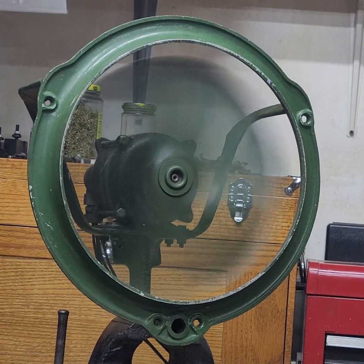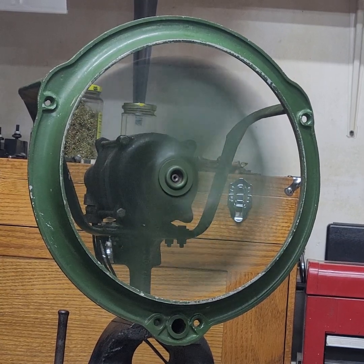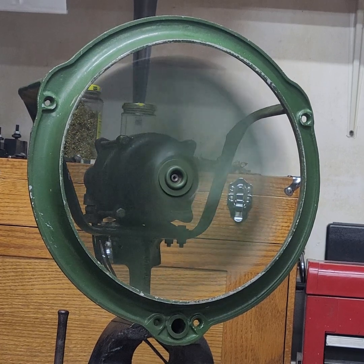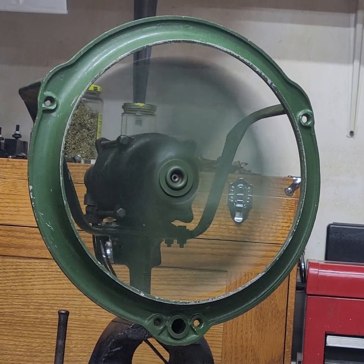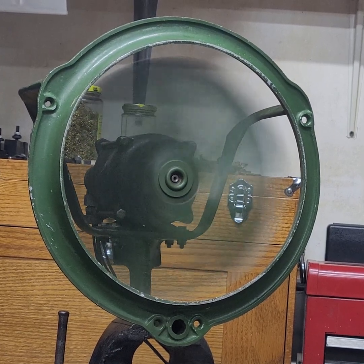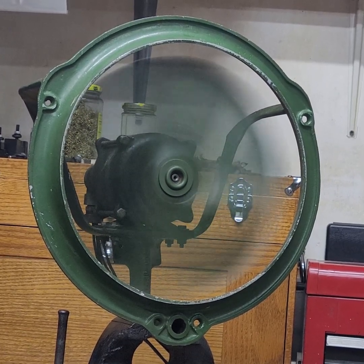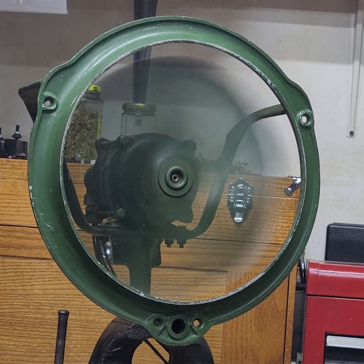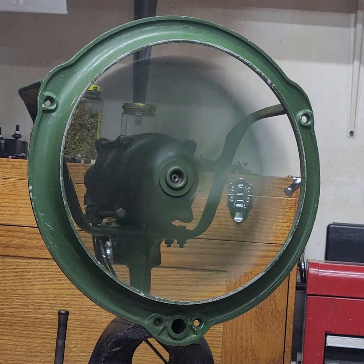I cannot get over the airflow that this thing puts out. You would swear that it was like a 163 — maybe not quite a 183, but it definitely feels kind of like a 163. I'm going to let it coast down, and that will conclude the video, so thank you for watching.